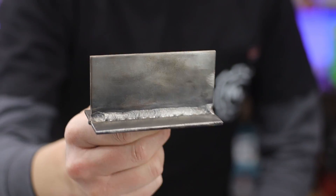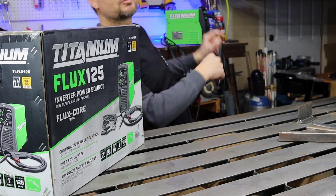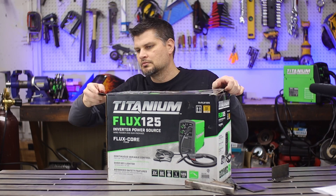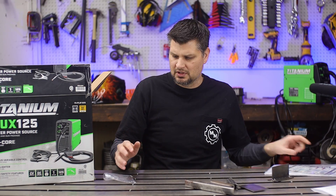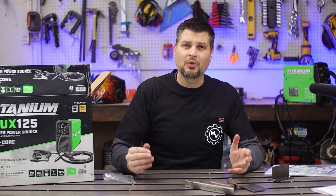Good-looking welds with the Titanium 125. I know — yet another one. I still got mine over on the workbench going on almost five years. Let's show you a new one and how to get started in welding if you have never touched a welder before. If you are brand new to welding...